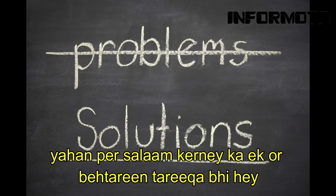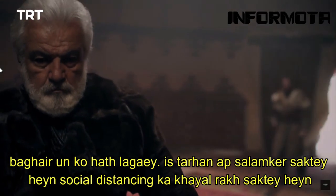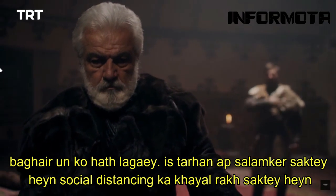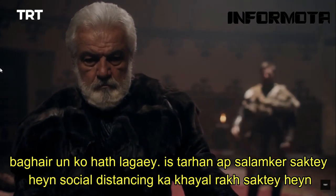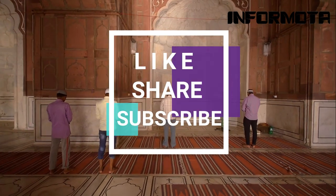There is another solution: to say salaam to others. As you see in the clip, the person is saying salaam to his elder and avoiding touching him. By this you can say salaam and maintain social distancing in the lockdown period. Hope you like this video.